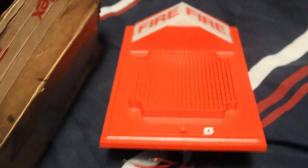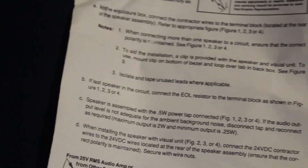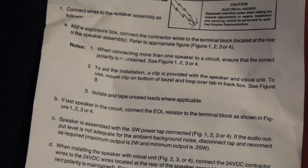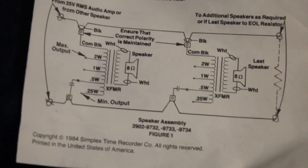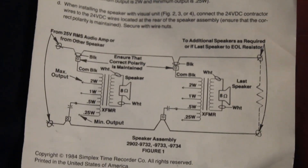I'm also really proud to own one of these in the new box. Here's the manual that came with this speaker strobe. This manual seems to have come with all of the 2902-9730-series speakers and speaker visuals. Here's the wiring diagram section, and right down here we have the wiring diagrams for the speaker-only models.